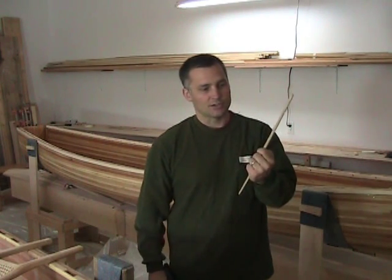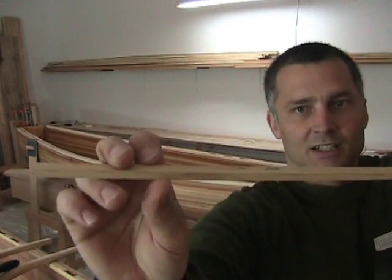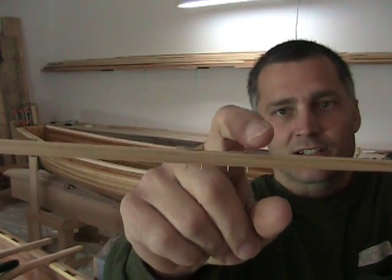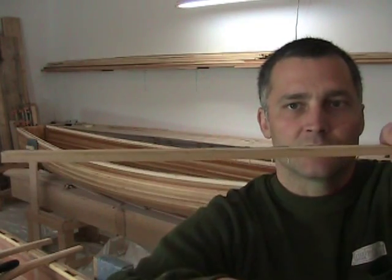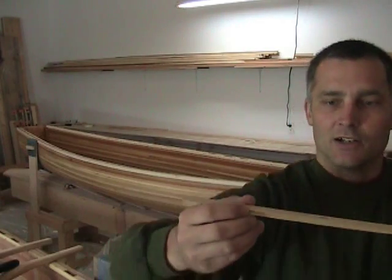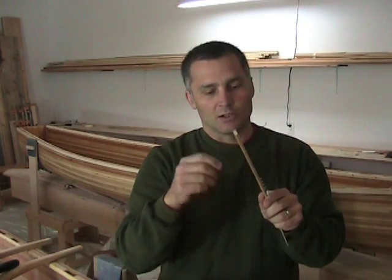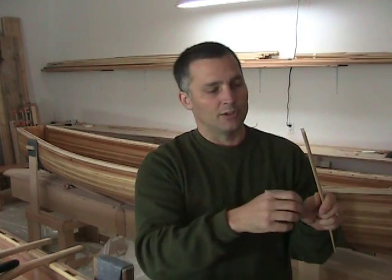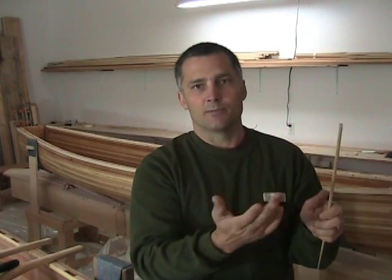I've done two staples — you probably won't be able to see it on video but I'll bring it close. The one on this side, done with tape, is slightly raised, probably about a millimeter higher, whereas the one without the tape is completely fastened down. So the benefit is that I'm not going to get that divot underneath the staple, and to remove it, it's easy to get pliers on and pull it out, or even slide something underneath it without scratching up the cedar.